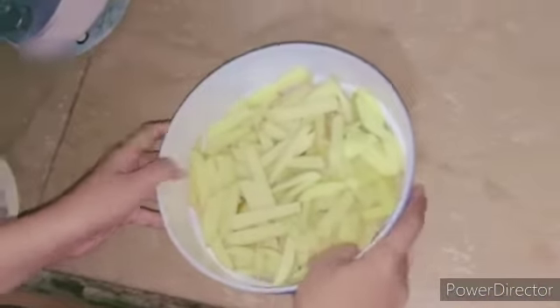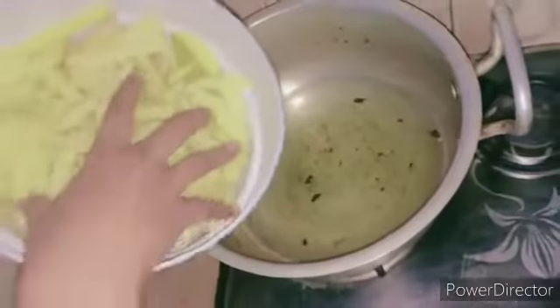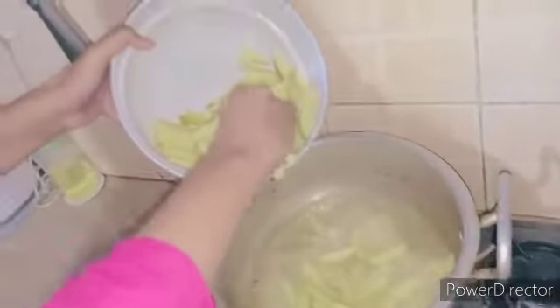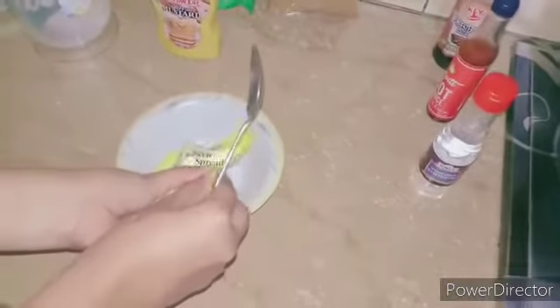After cutting all the potatoes, we'll transfer them into a heated pan at medium-high heat, then carefully transfer the potatoes into the heated oil. After transferring all the potatoes, we'll cover with a lid and wait for 15 to 20 minutes. During this time, we are going to make our sauce.